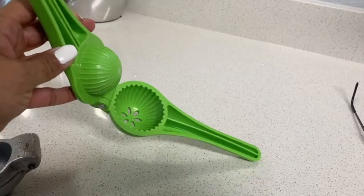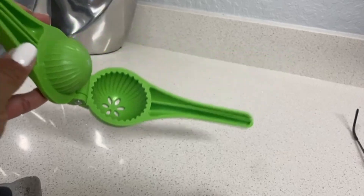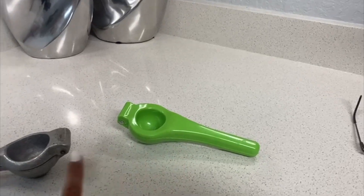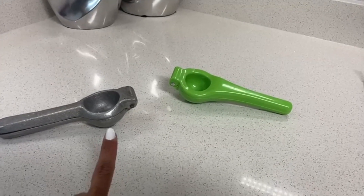If you want it to be more sturdy, get the silver one, because it also has smaller holes for the seeds, so the seeds won't go through the lemon squeezer.